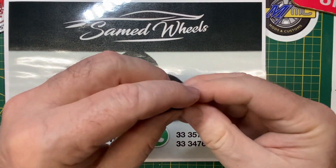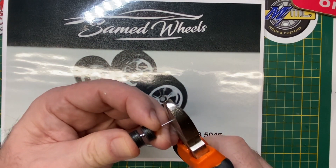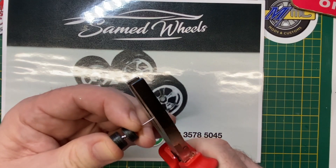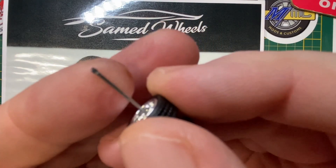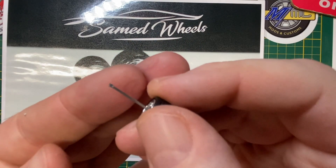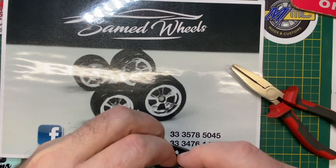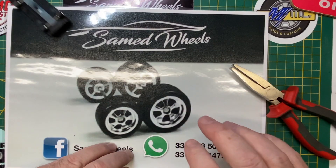I'm going to bag up the old Matchbox wheels and break out a new set of Samed Chromo wheels, with the familiar 5-star spoke pattern that Ferrari often utilized. I had to cut and crimp the front axle to fit it in, and they go back easily under that suspension strip — and as always it's a good roller.